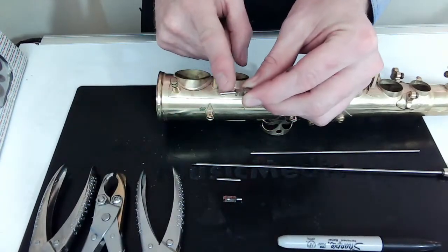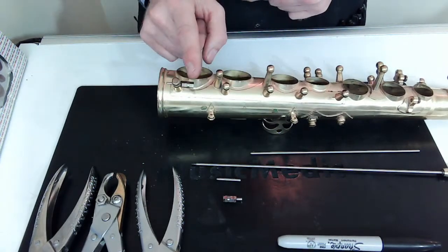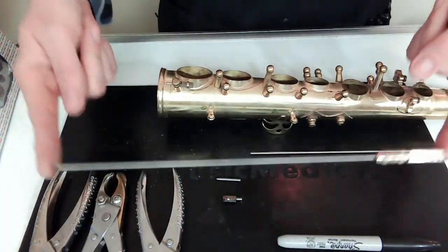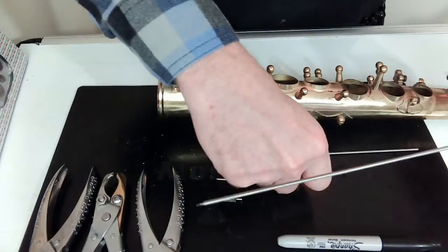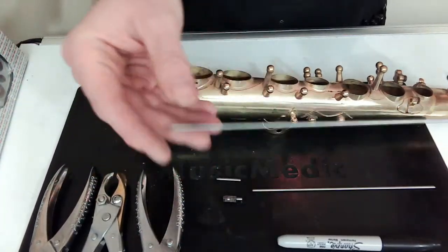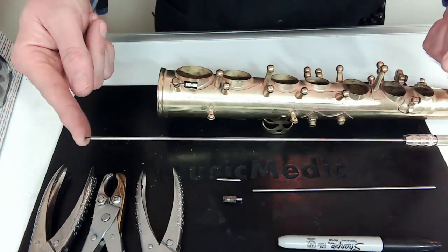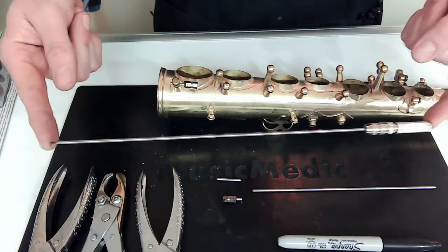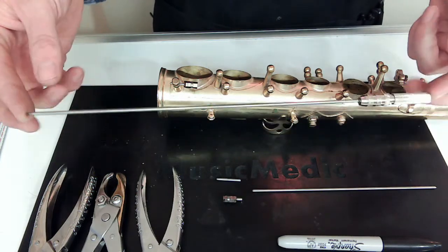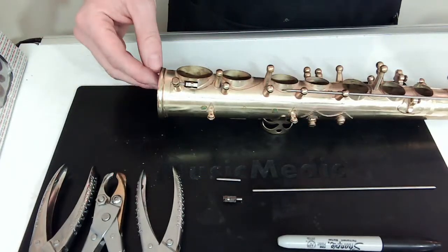The very first thing I do is start with my threaded post to do my facing. I'm going to pick a pilot that is small enough to fit inside of that threaded post and thread in my pilot rod. My pilot rod is as close to the diameter of the actual hinge rod that goes in the post as possible. If it's too small it's going to give you uneven cuts and chattering; if it's too big it won't fit — you've got to pick the Goldilocks of pilot rods.